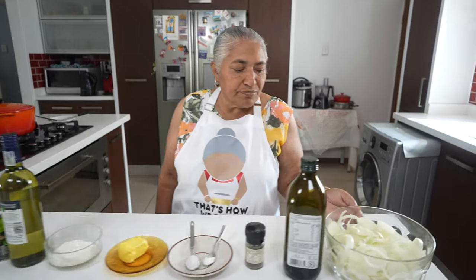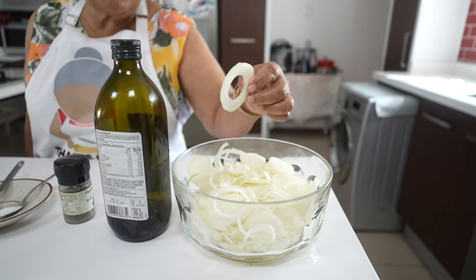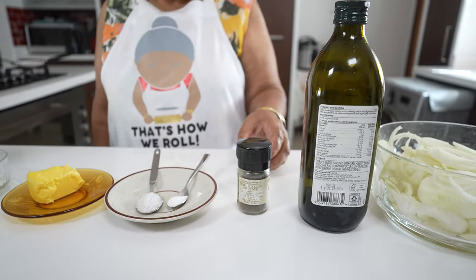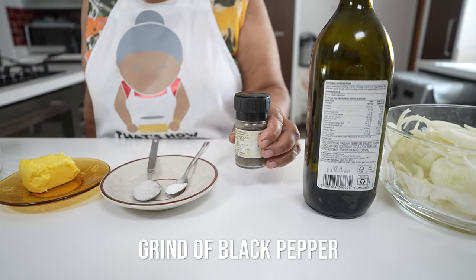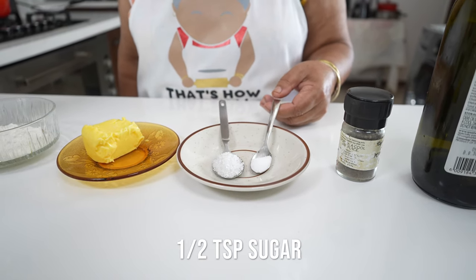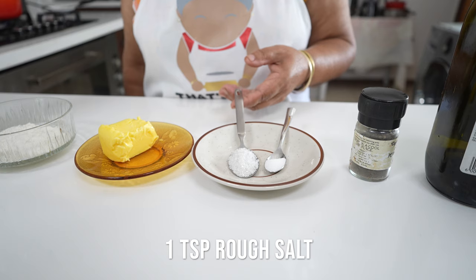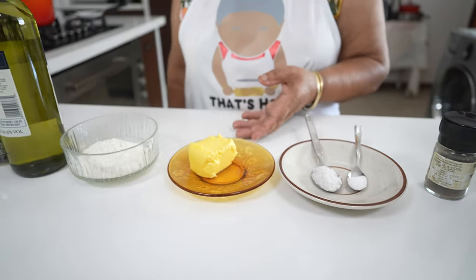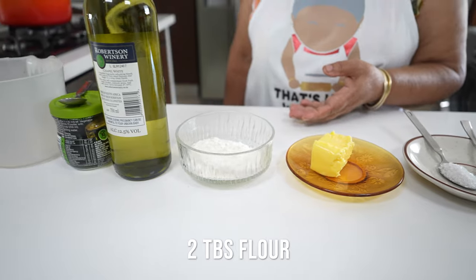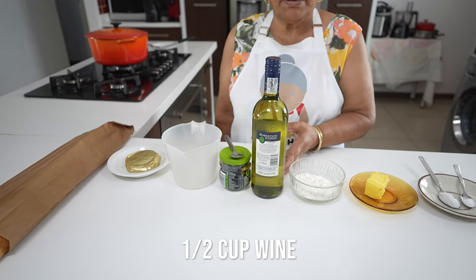The ingredients are: I have six medium size onions cut up in round circles, a generous glug of olive oil, a generous grind of black pepper, and to allow my onions to brown up I'm using half a teaspoon of sugar. For the taste I have one teaspoon of rough salt and we will taste along the way. Thereafter I have 50 grams of butter and two tablespoons of flour to thicken the soup, and I'm going to use half a cup of wine.